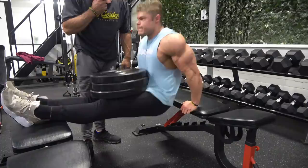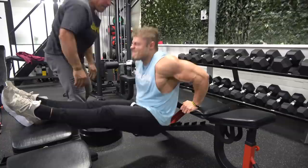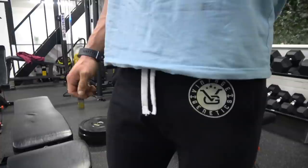You need a spotter to do this exercise — someone to put the plates on your legs. Once you're failing, they can remove those plates so you can do extra reps. That's called a drop set — another tool to overload the muscle even more and get an incredible pump.